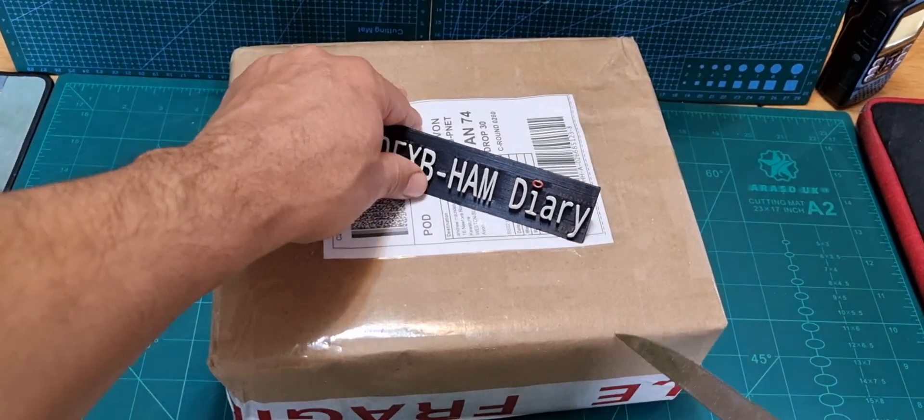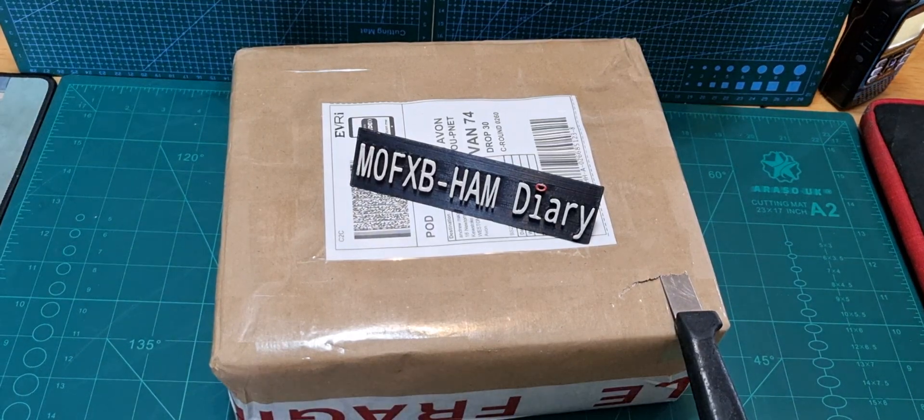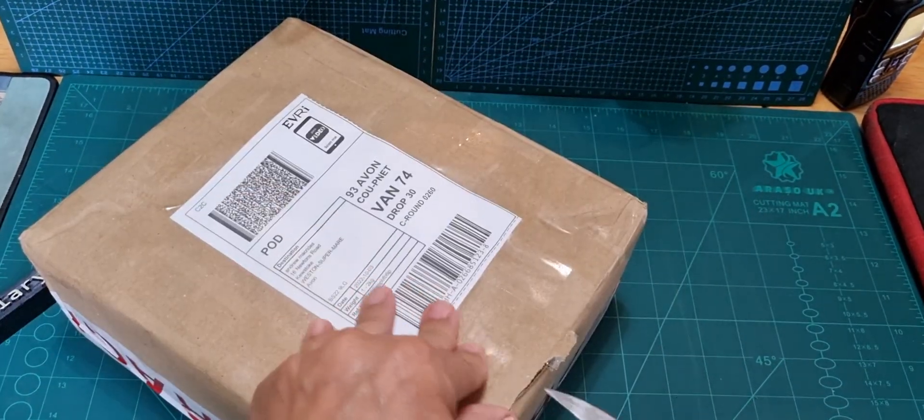Mzero FXB here, just a quick one on this power supply. I needed a portable power supply because the one I have was only 10 amp, believe it or not. So I got this thing — found it on eBay.